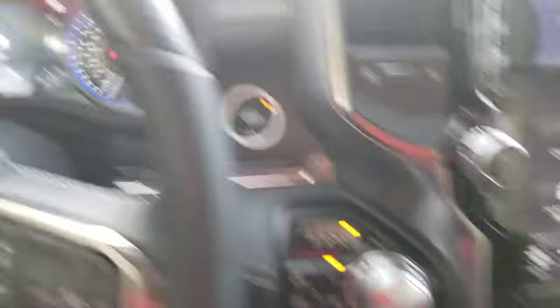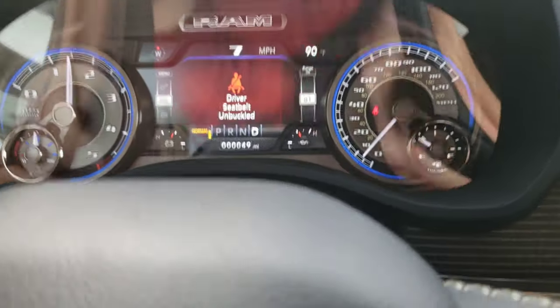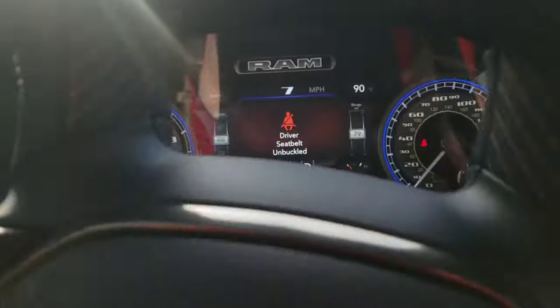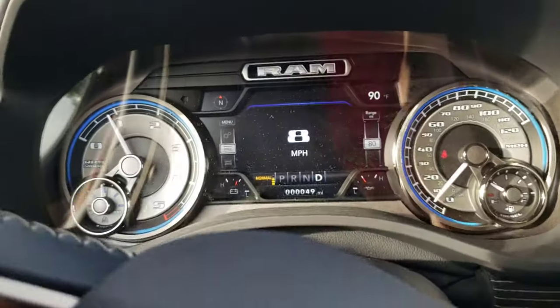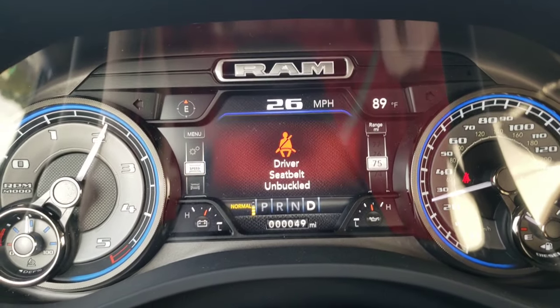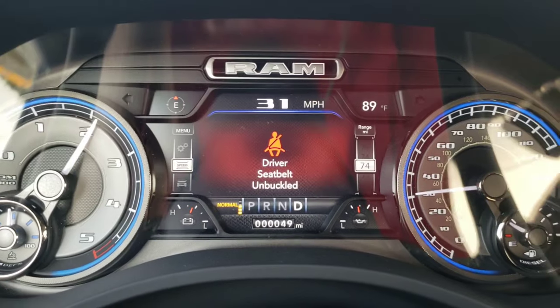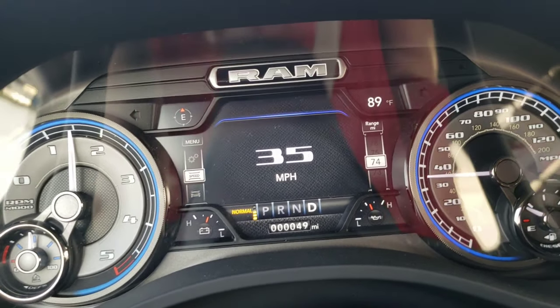I noticed that the first time the driver's seat belt unbuckled light came on didn't necessarily mean that I had disabled the chime properly. It wasn't until the second time the driver's seat belt unbuckled light came on that I was 100% certain that the seat belt chime had been disabled.